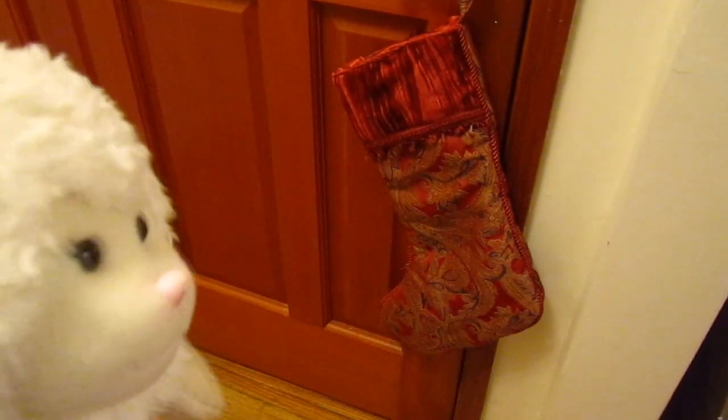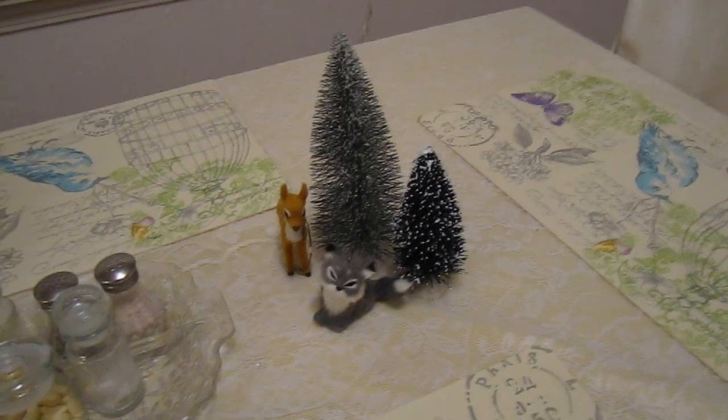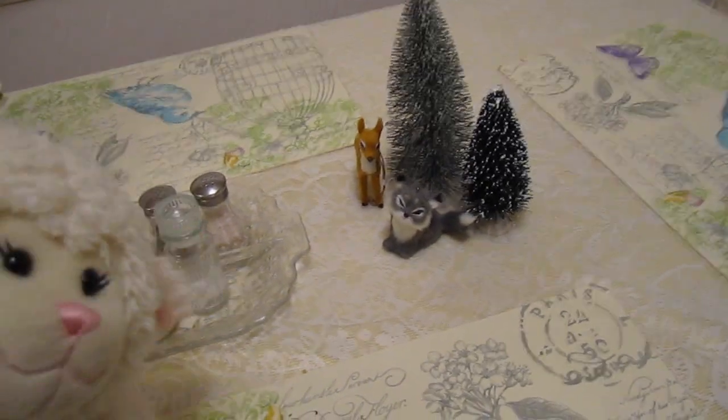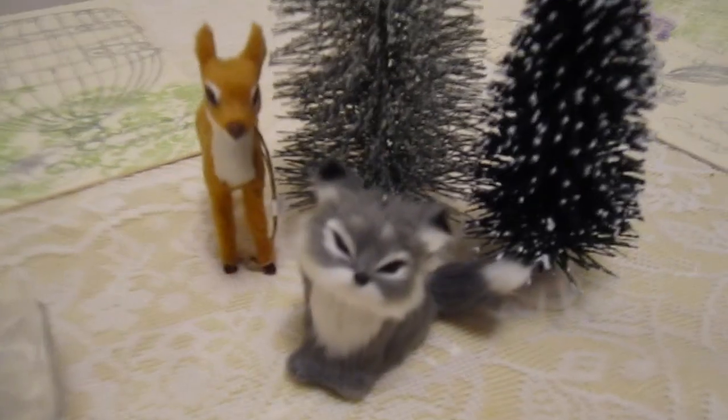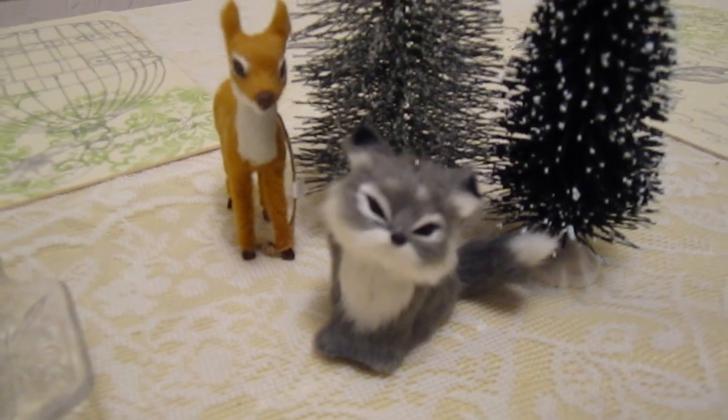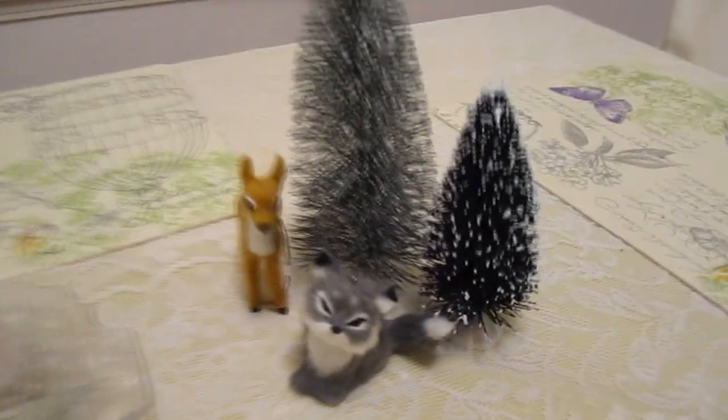We have this stocking hanging off the front door — that's one of the stockings we used to have on the fireplace but aren't using anymore. And then over here at the table, we wanted to keep it simple so it wasn't in the way while we ate. We have two little fake trees and these little guys we got at Target — they're actually ornaments but they're little soft animals. We thought that was a sweet little winter centerpiece for the dining room table.